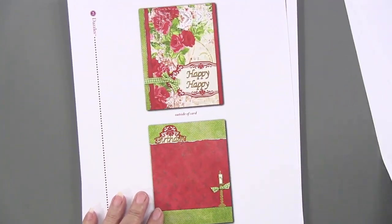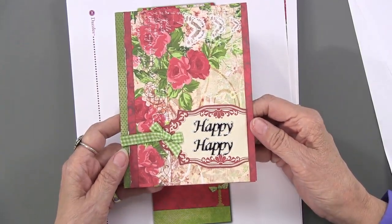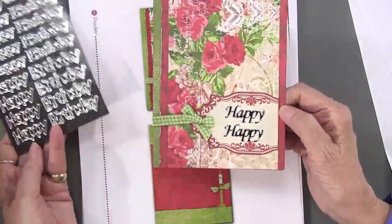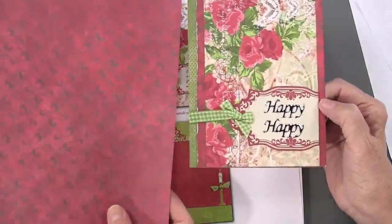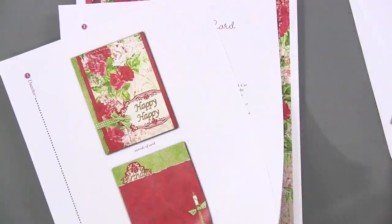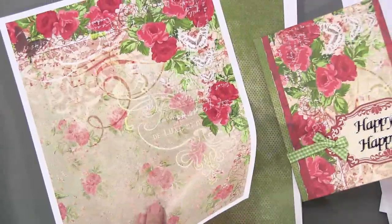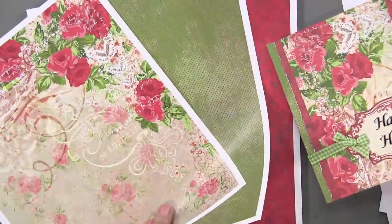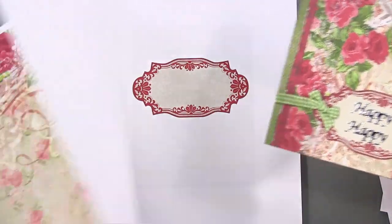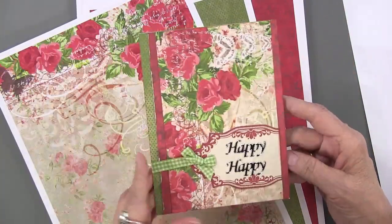The next card is just lovely — this is using the happy birthday dazzles that you get, right here. This one actually has the papers included. These are some of the papers you receive. And then the one with the roses is right here for you to have, with some extra green and extra red, just in case you want to make it multiple times. Even the label is all there for you.